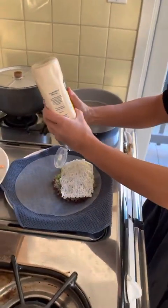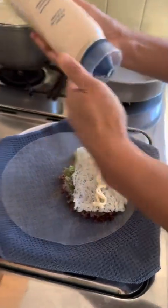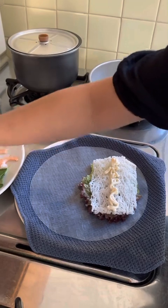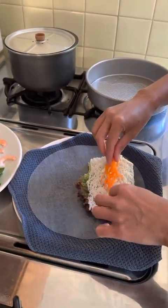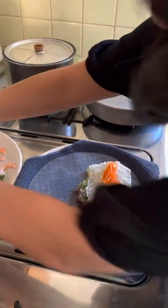Then what I like to do is put a little bit of mayonnaise. Charles Phan actually makes this with shallot mayo — we just use regular mayo. And then I layer in the pickled carrots and the mint.